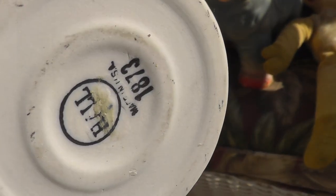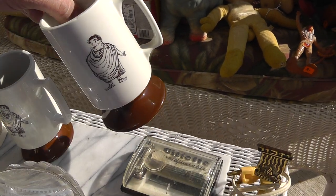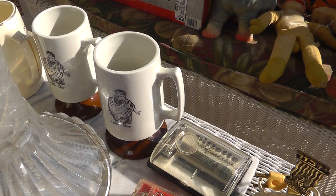Some haul mugs — looks like Caesar on there. I'm guessing these are from a restaurant. They were five a piece. Hopefully it was a popular restaurant.